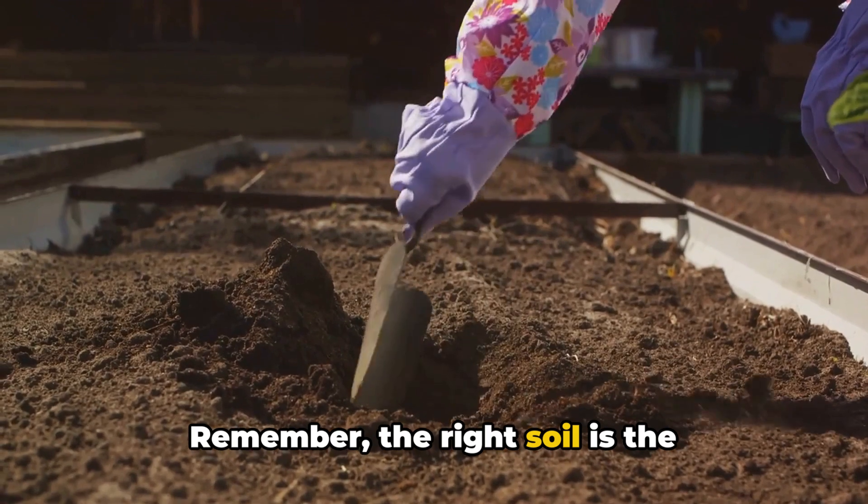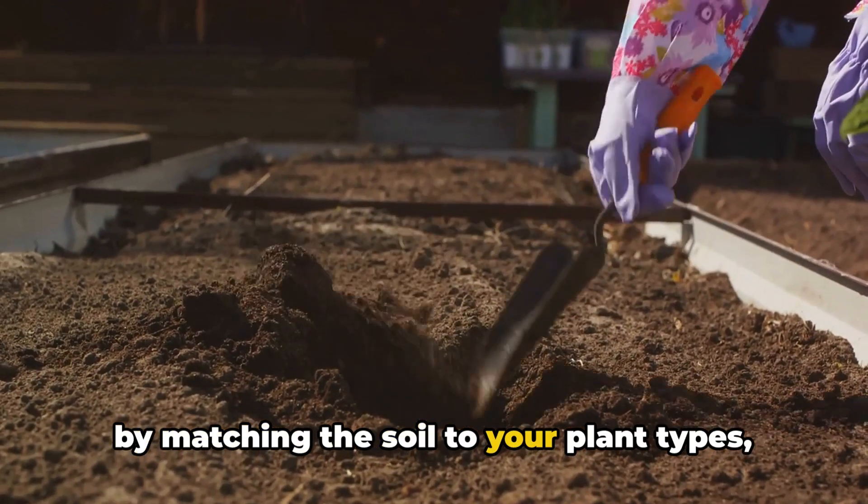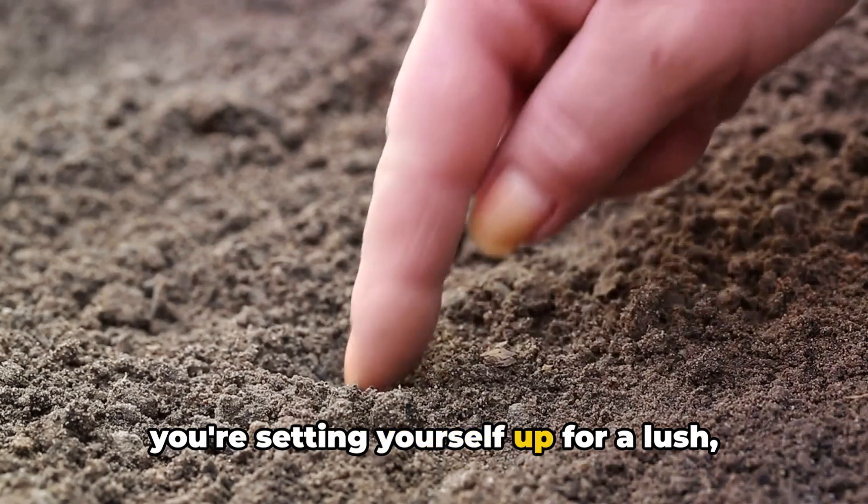Remember, the right soil is the foundation of any successful garden, and by matching the soil to your plant types, you're setting yourself up for a lush, thriving garden.